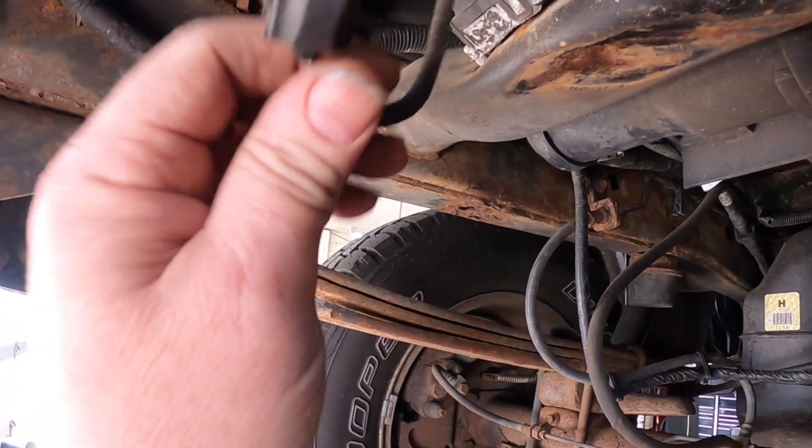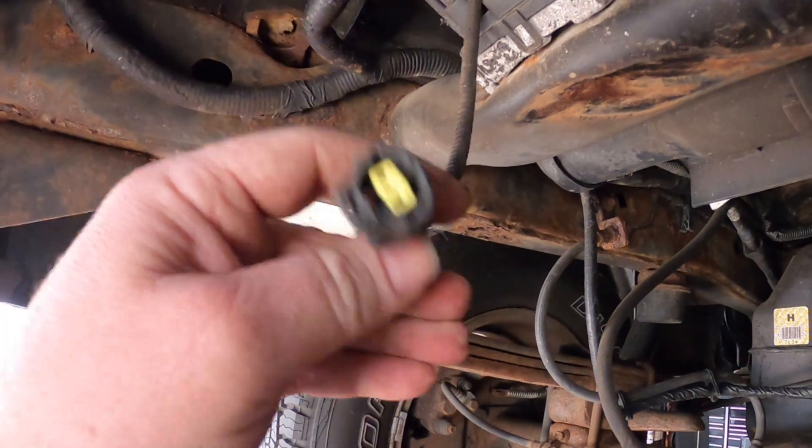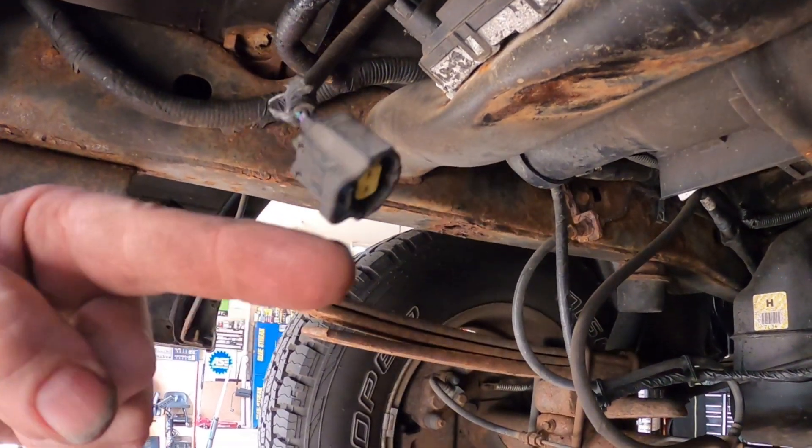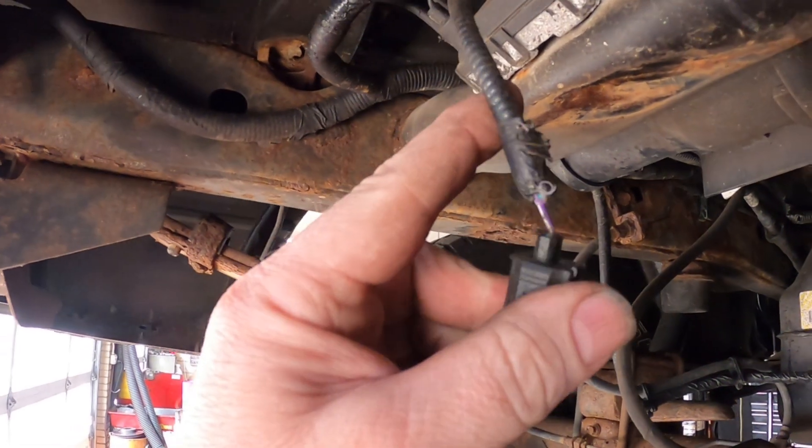So that's why this had a P0446 — something had chewed through this wire. Thanks a lot for watching, please subscribe — you can always see that in the corner — and give me a thumbs up if you like my quick automotive videos.